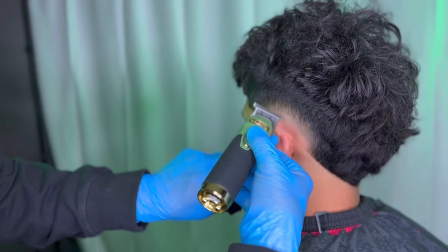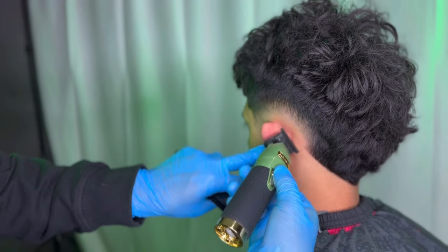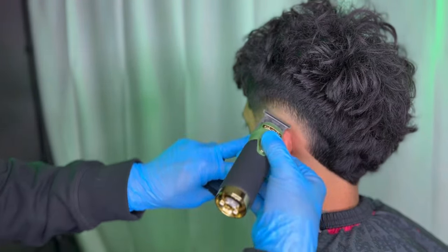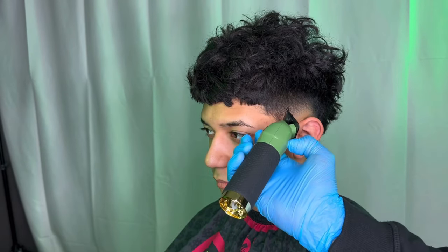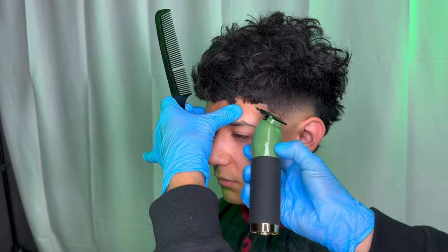We'll be using our trimmer now to get rid of the bald guideline we created using our shaver. Using only the corner of the teeth with a flicking motion, we'll be lining up the C-cup area. Don't forget to keep a comb in hand so you comb out all the little hairs for a more crisp line.